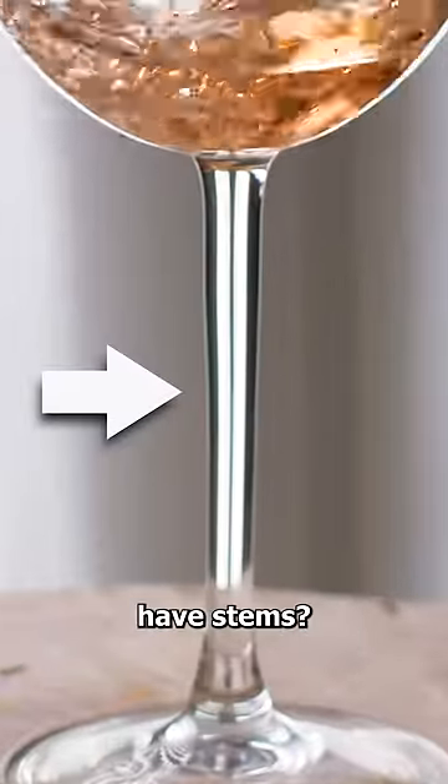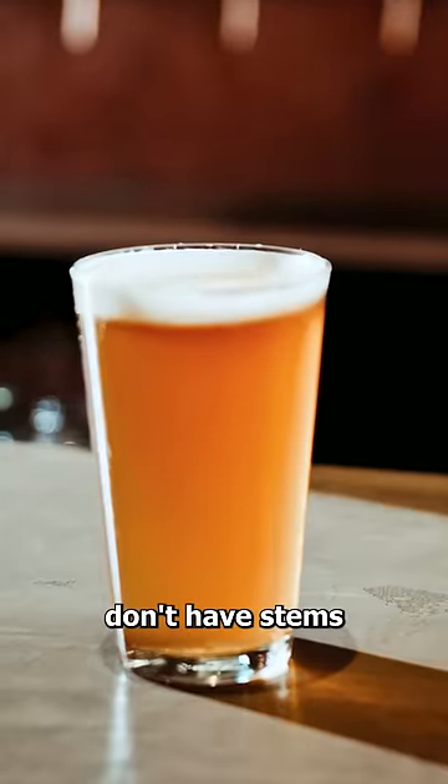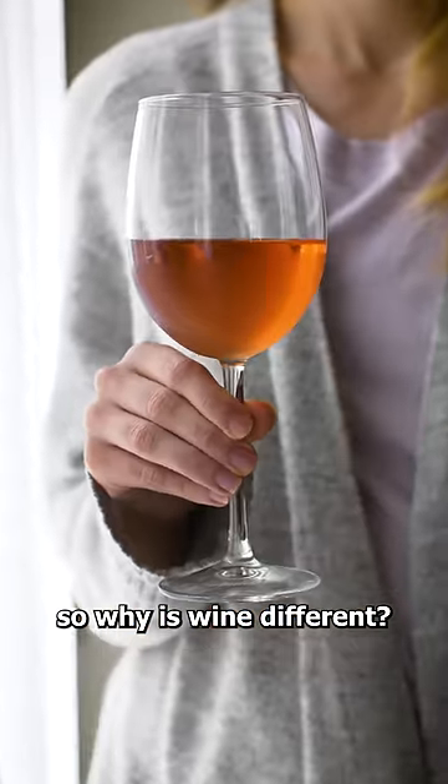Have you ever wondered why wine glasses have stems? I mean, other glasses don't have stems, so why is wine different?